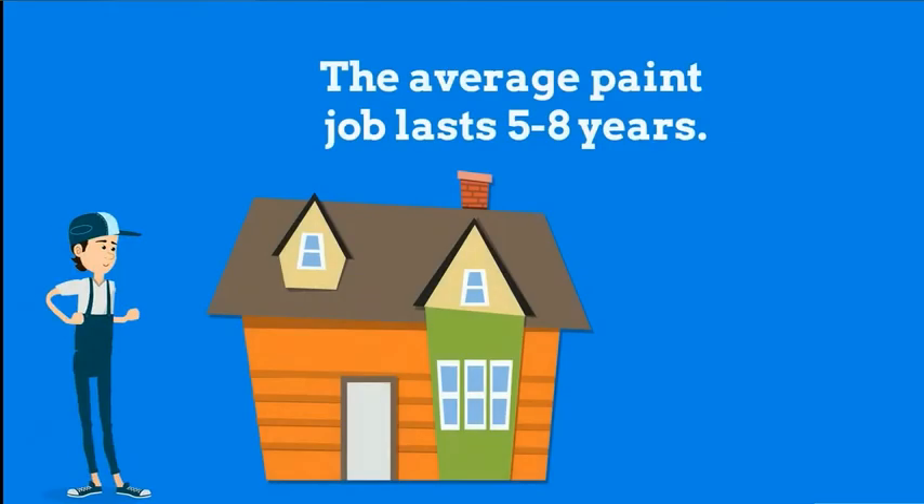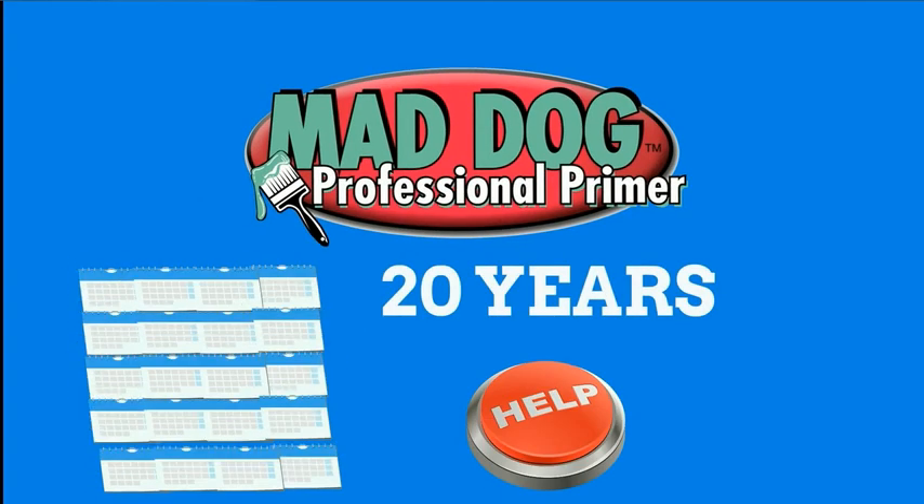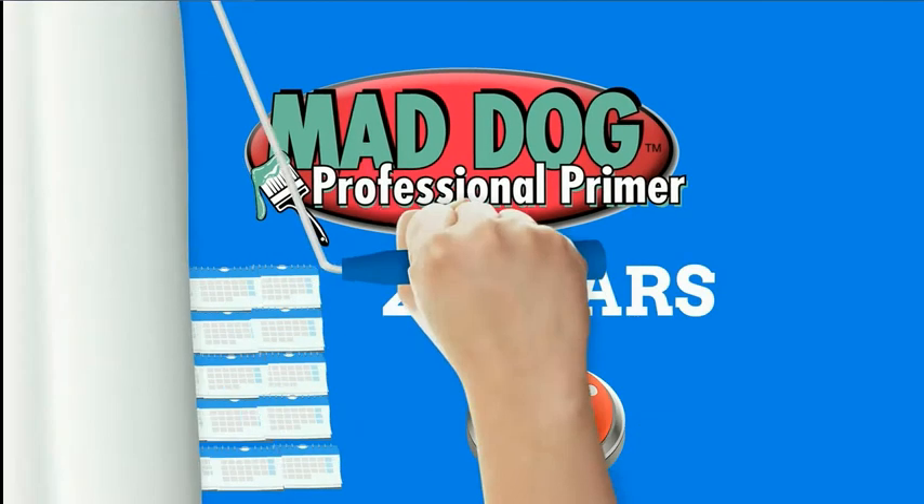The average paint job lasts five to eight years. MadDog primers help paint to last up to 20 years with some touch-up along the way.